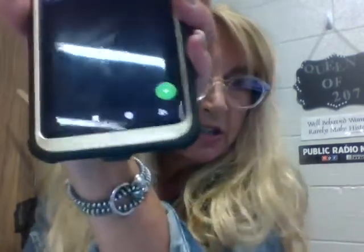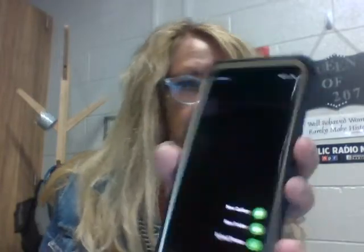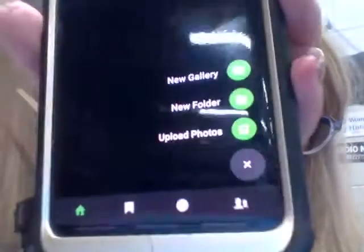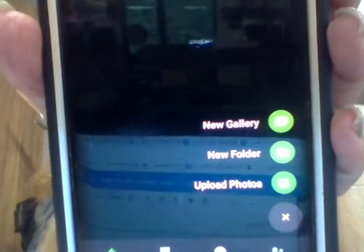I'm going to tell you a couple things, but I think you'll find it pretty obvious. Right here at the bottom is a plus sign, so that means I'm going to add a picture. It's asking: do I want a new gallery, a new folder, or do I want to upload a photo? I want to upload a photo that I took for an assignment, so I'm going to say 'upload photos,' and it will go to all the places where I have photos.